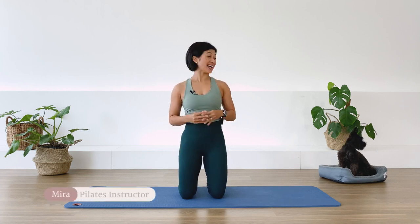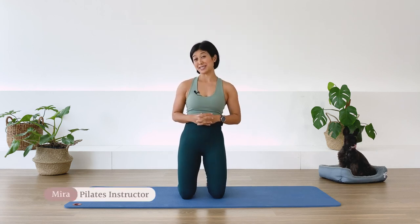Hi, I'm Mira from Flow with Mira, and this is Boki, my assistant for the day. Today I'm going to take you to a Pilates class for core workout.